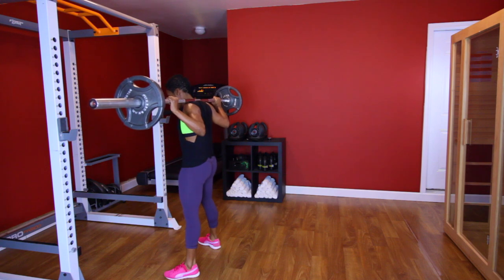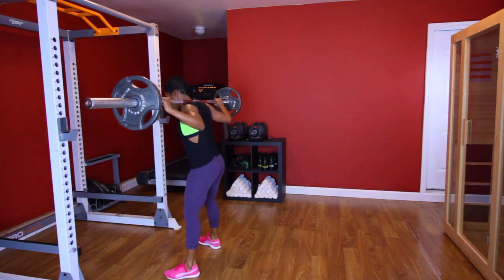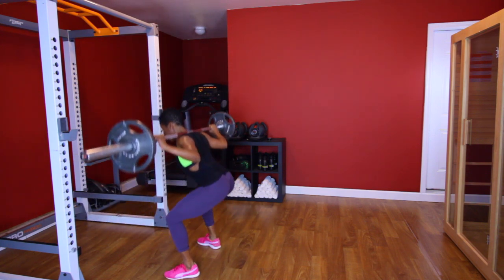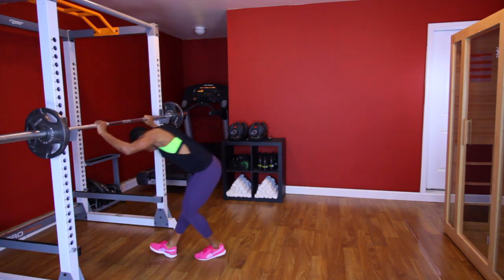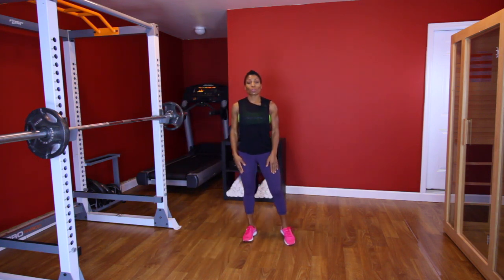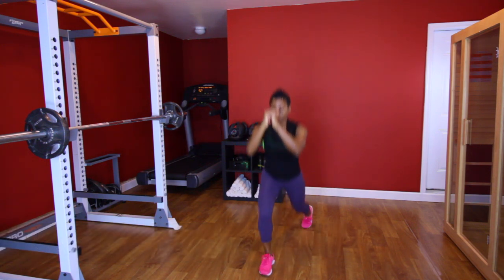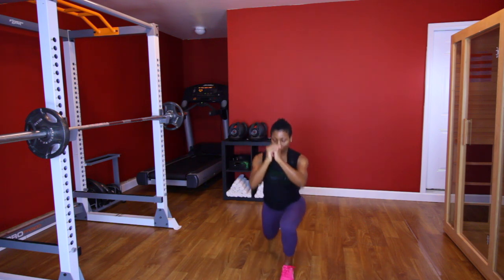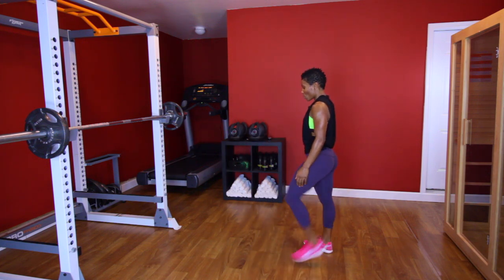Squeeze that booty at the top. [Performs squat set, counting to 10.] Put that weight down. The next thing we're gonna do is 10 jump squats on each leg. Let's go — two, six, seven, eight, nine, ten.